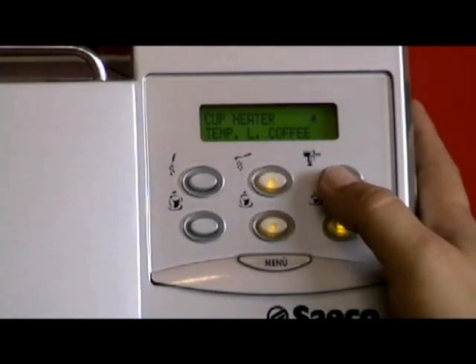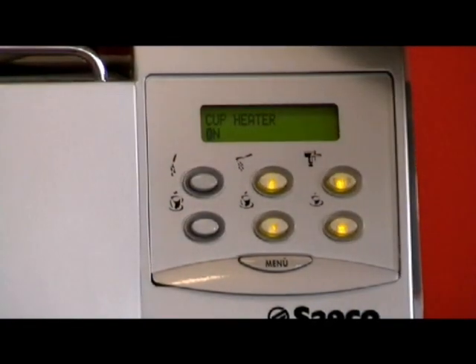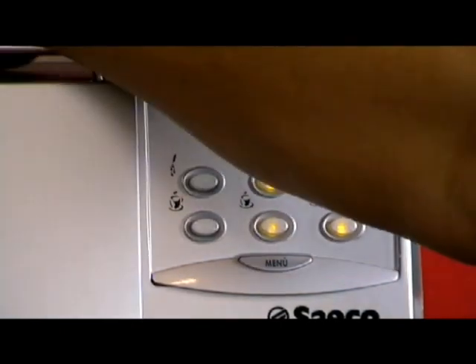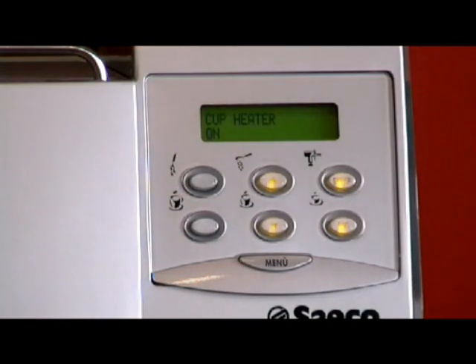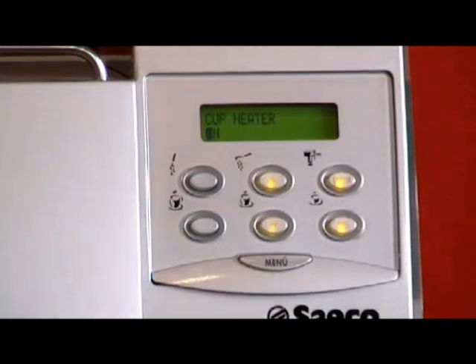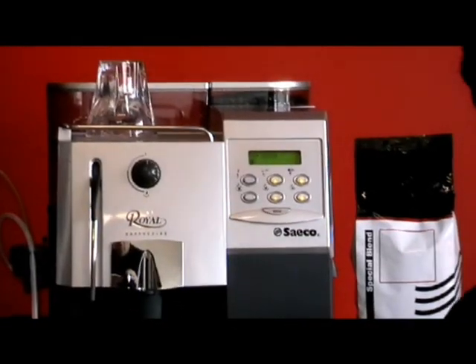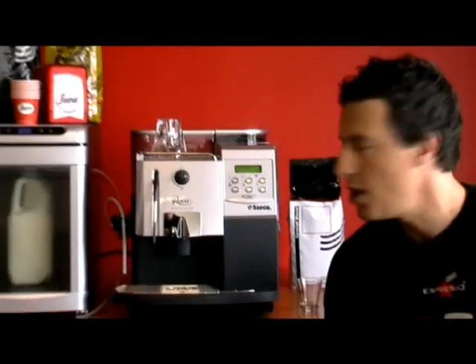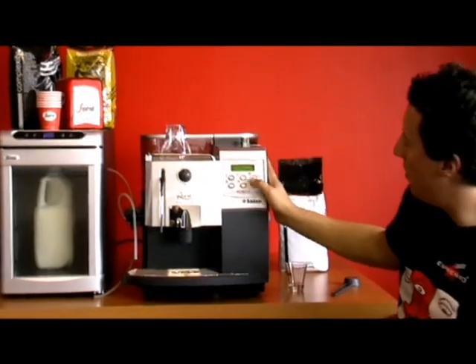Then you have your cup heater — press enter. The cup heater is on. Be careful if you have children around and leave your coffee machine on during the day, because this does get quite hot. But it's ideal to put your cups on top. If you have the machine on during the day or in the office, you can heat the cups up. Espresso coffee is not at a boiling temperature like instant coffee, so you may want to heat your cups prior to making your coffee. Leave the cup heater on.